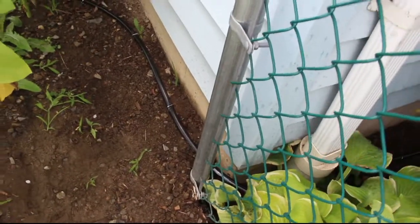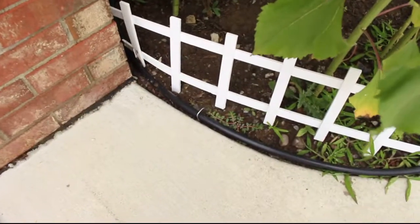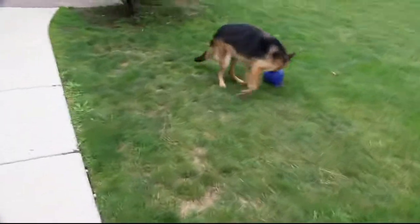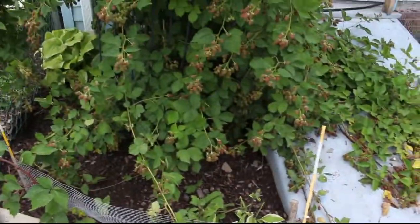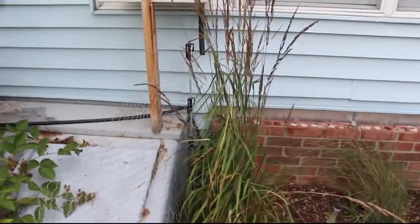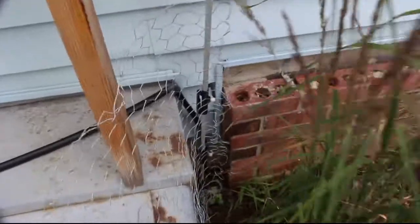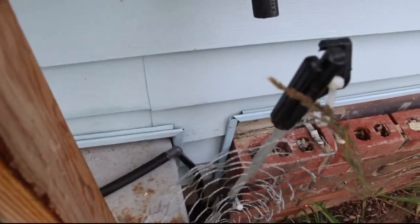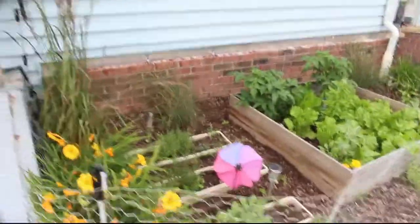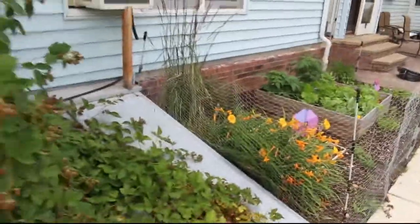You can see the tubing in there — it kind of wraps around the bush and the plants and comes out right there. At this end I'll put the adapter for the hose; I have one I'm not using right now attached to another tubing. The poly tubing is coming up over here and then going down the other side right there. Now I've got to get in here and make some quick measurements and start that piece off.